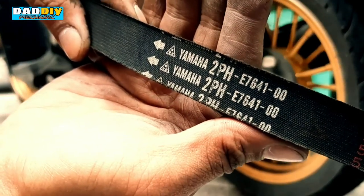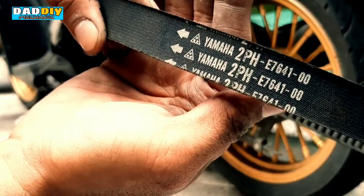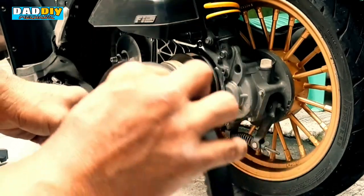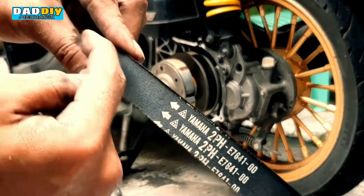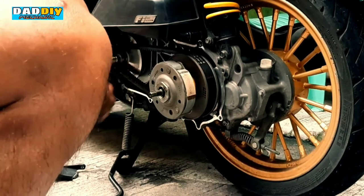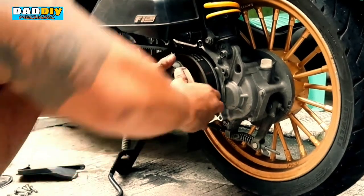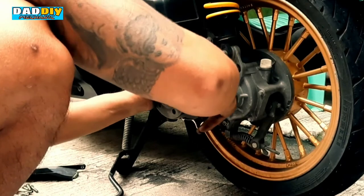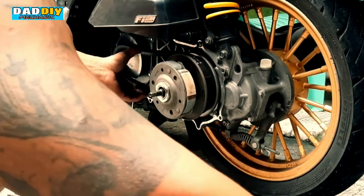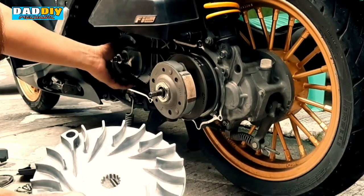Nakikita nyo yung arrow na yan? Syempre yung arrow dapat nakaturo doon sa direction nung takbo o nung ikot ng motor. Kung ganyan ang takbo ng motor, dapat yung arrow doon nakaturo sa direction nung takbo ng motor. Ayun, para hindi maipit ganon yung belt sa unahan — inulubog lang natin sa may torque drive para lumuwag sya ng konti. Pagka nilagay natin itong drive face, hindi nya maiipit itong belt sa unahan so nagplay sya ng maayos.